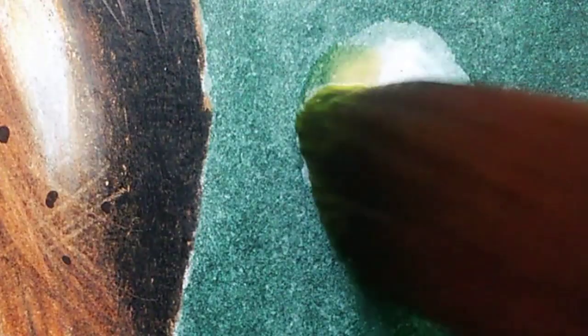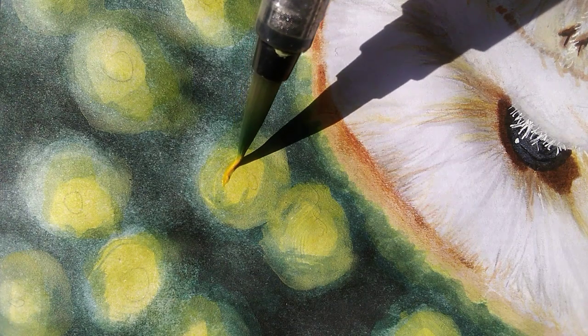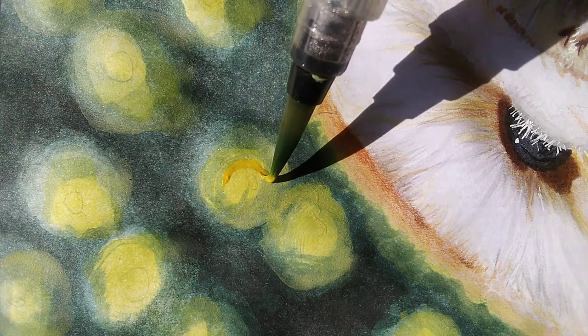After that, I mixed parrot green and yellow and applied it where the fireflies would be. Last but not least, I applied yellow color to make them look 3D.